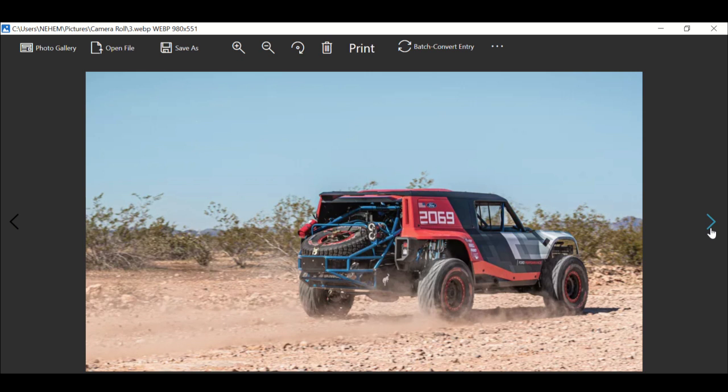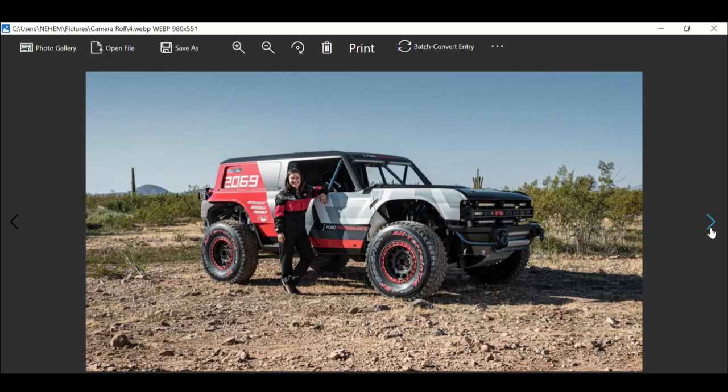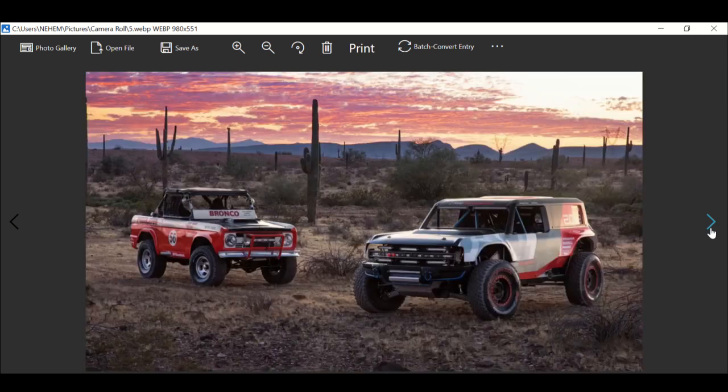The extra width and Navi tires won't make it to production, but that grill is definitely going to make it at some point as a performance accessory. There's so much to add to this car. Designers had six months to sketch the SUV and bring it to life, working hard to channel the original Bronco that completed the Baja race.